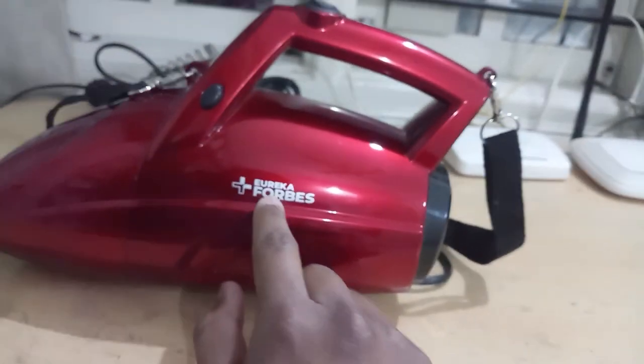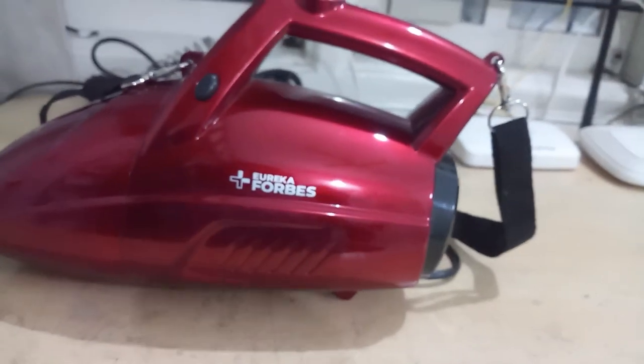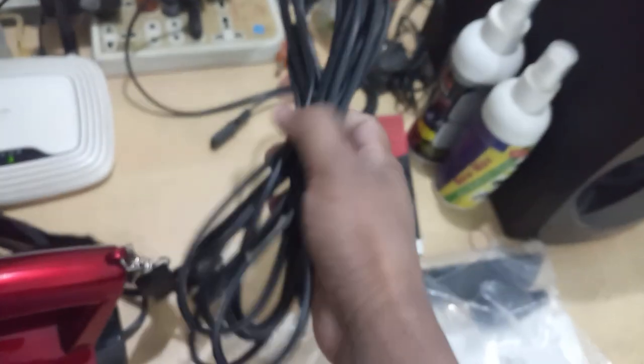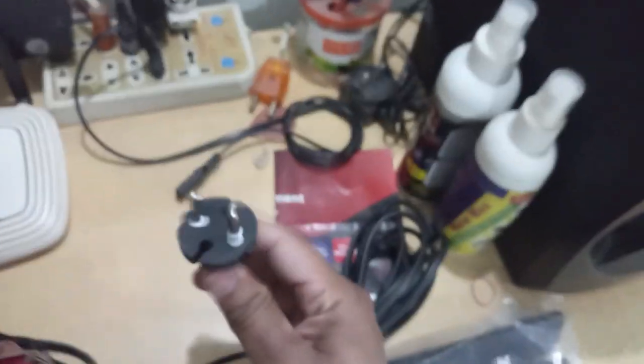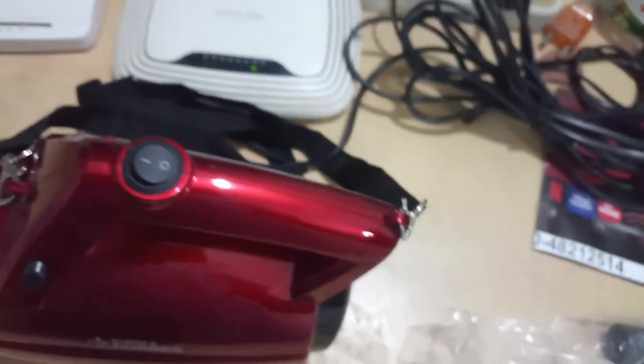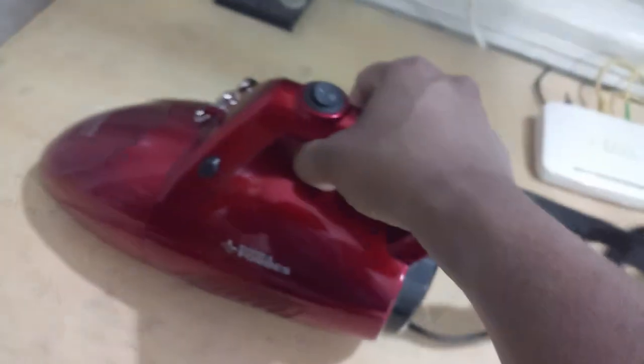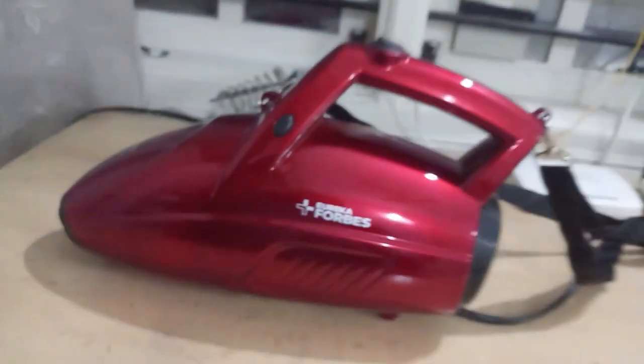This is not a sponsored video — I just wanted to show you an honest review of how it works. At last, let me show you the motor sound. You get a five-meter lengthy cord with a two-pin plug. Once you attach and switch it on, this is how the motor sounds. The front portion is for sucking and the back is the blower.